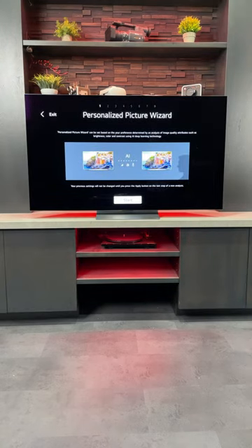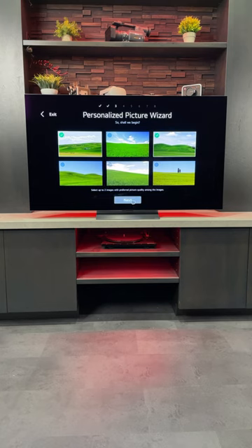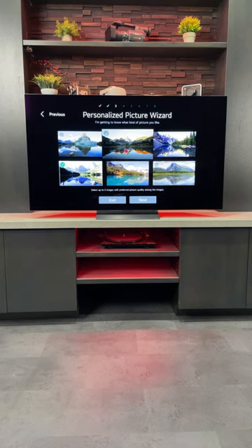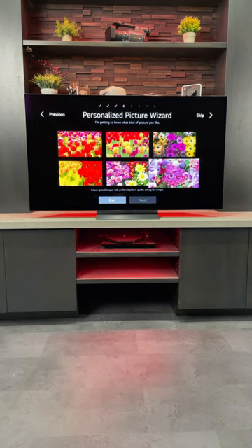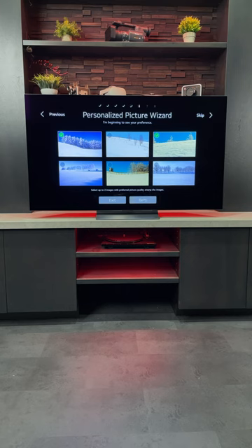From here we're going to click start and then you're going to select all the images that you like the looks of the best. You can either pick one or two. We're just going to go ahead and pick two on each one. Take your time when you're doing this at home because this is how it's going to analyze what picture you like the best. It is a very personalized setting.